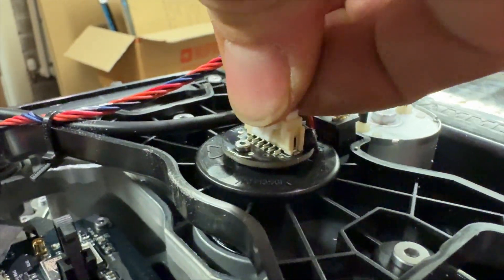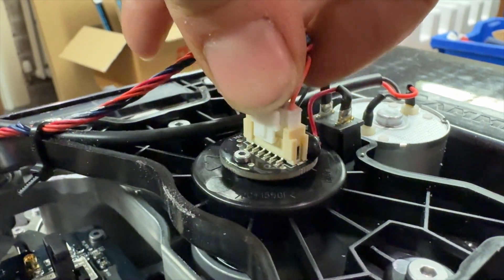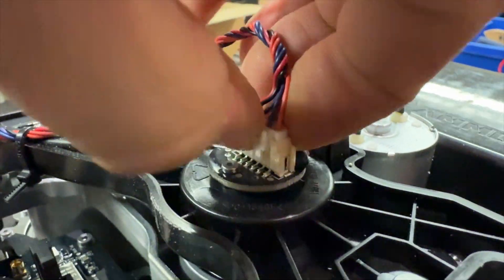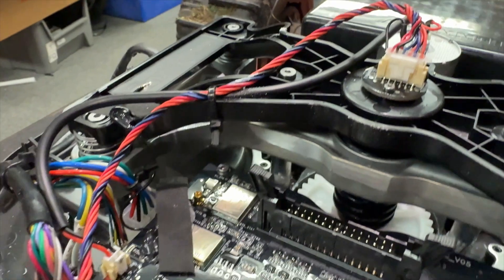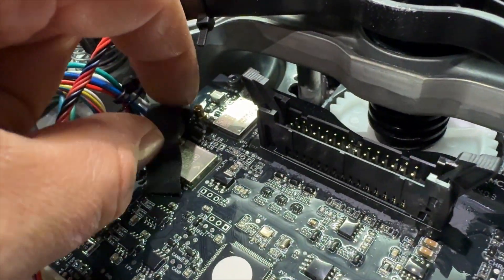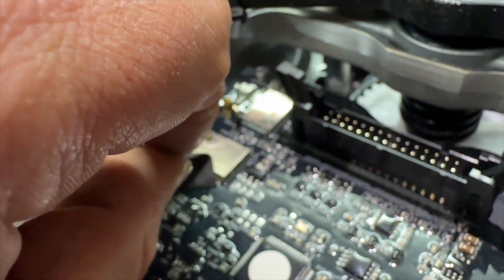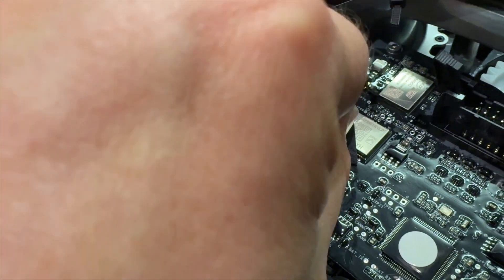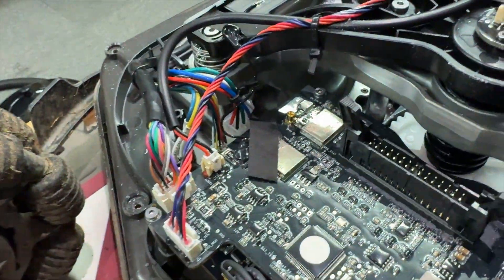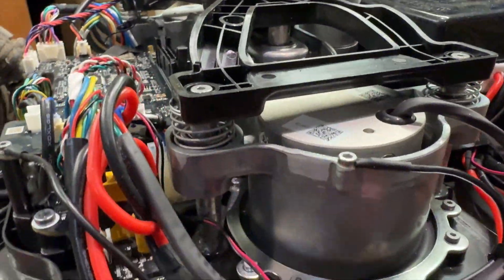I'll just pull it out and then put it back in position again. There's a bit of loose ribbon here - okay, that's just covering over that part. Push that back down. Can't see anything obvious.